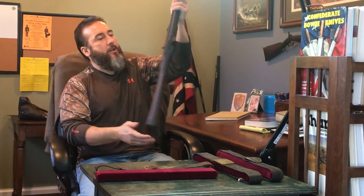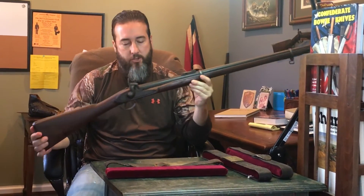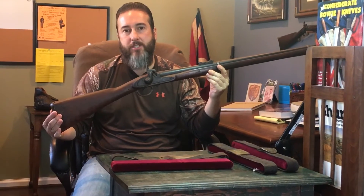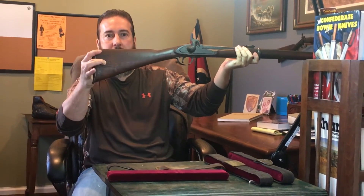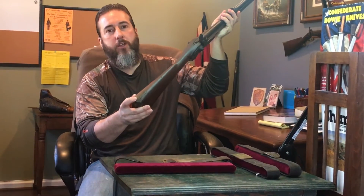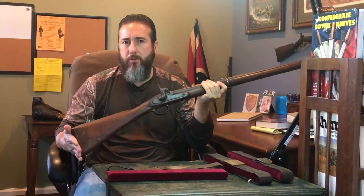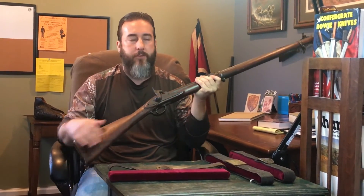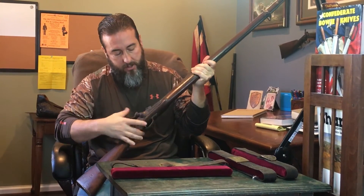Here is a British sergeant's fusel — super rare. I think there's maybe less than 10 of them known. It's got the big five-eighths inch Georgia on the side. Blockade number 22. This was on the Confederate ship Gladiator. The case number I believe is 67. I've got a copy of the Gladiator Manifest and it's on a part of the manifest that's in great shape — you can see everything about this gun.